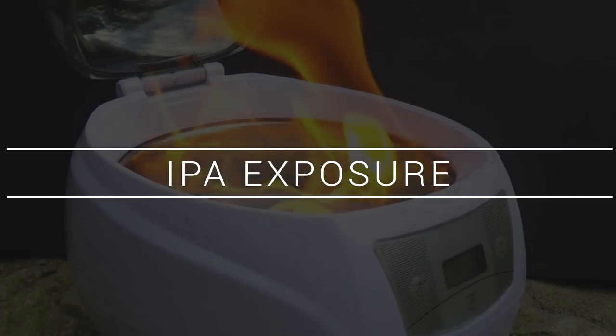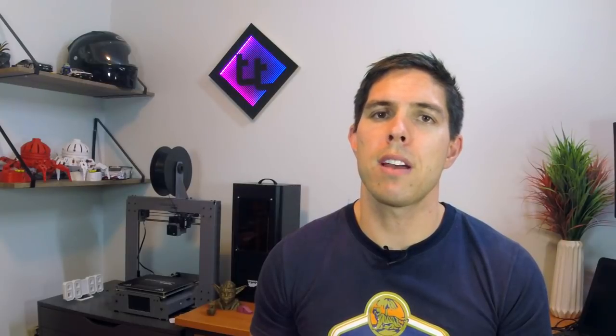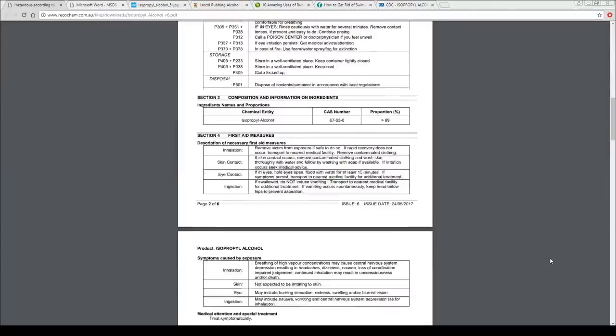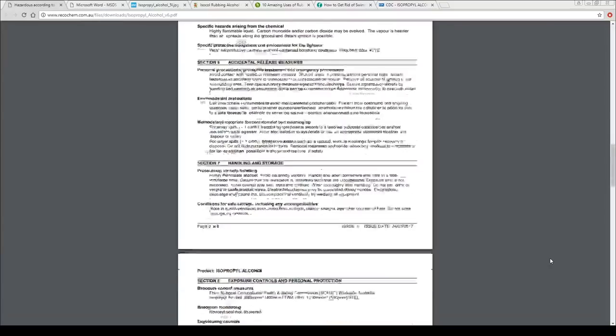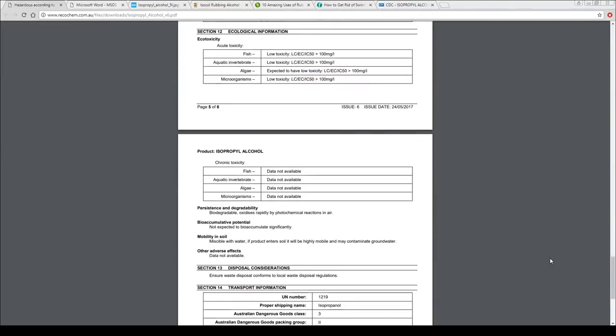Let's start by examining the danger we face when we're exposed to IPA. The first place you should go when judging the risk of something is to look at the MSDS — the material safety data sheet. These are required by law and can often be found online as directed on the label. For this video, however, I went much further than that. I researched online like most people would, looking at a range of opinions and ideas. I also spoke to real people — science teachers.